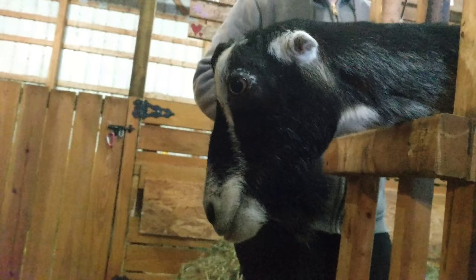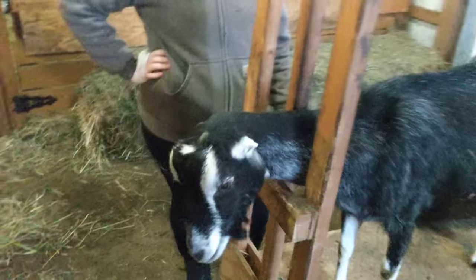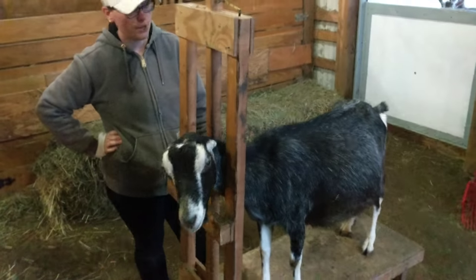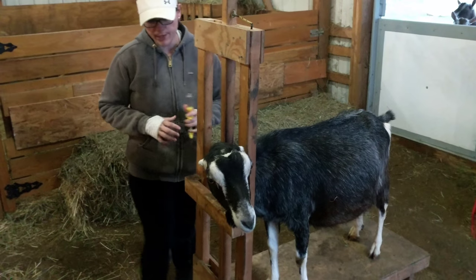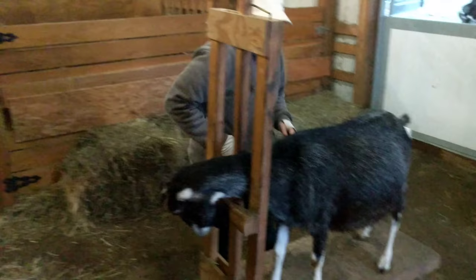This is our volunteer Lucy. Ready, Lucy? She's like, 'not again!' But Lucy's actually pretty good. So for a drench, first you'll want to know your goat's weight, and for that we use a tape measure.